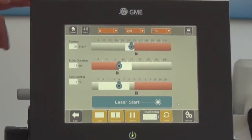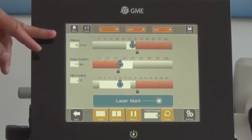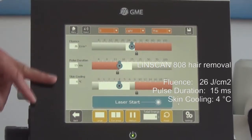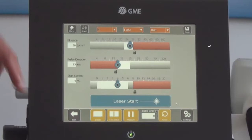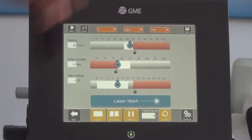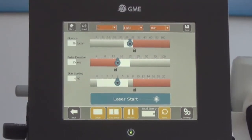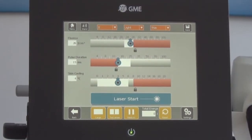Linscan 808 then makes a suggestion on the optimum parameters — here 26 joule per centimeter square fluence applied in 50 milliseconds and a temperature of 4 degrees of the sapphire tip. The operator can then modify the parameters. White areas are the recommended areas; gray areas are possible but not dangerous.